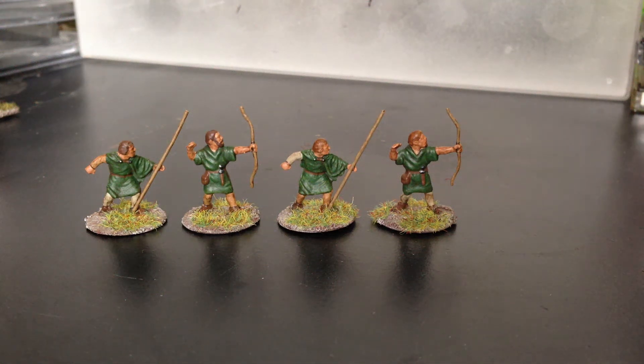Hey guys, just a quick video to let you see these figures. I found these guys in one of my boxes of 1/72nd scale miniatures — four of these Airfix guys from the Robin Hood set. And I thought I'd just give them a quick paint up.